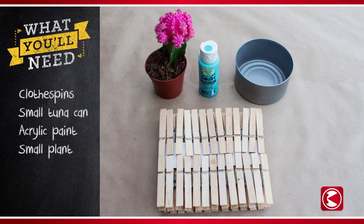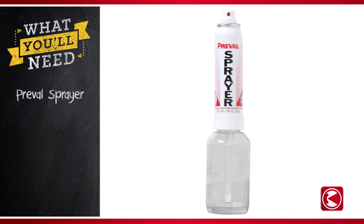Here's what you'll need: 19 clothespins, a small can of tuna, acrylic paint, and a small plant. You'll also need a PreVal sprayer. Let's get started.